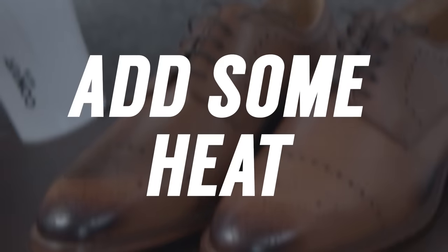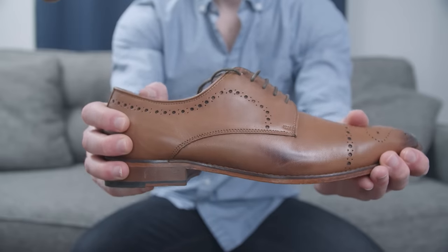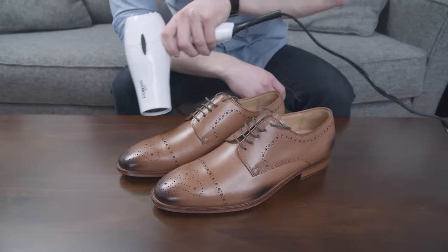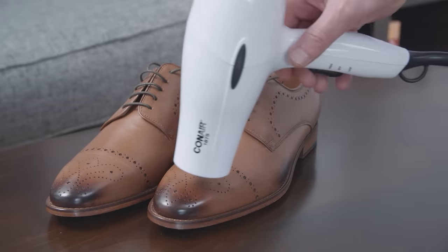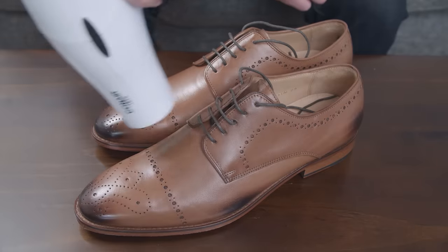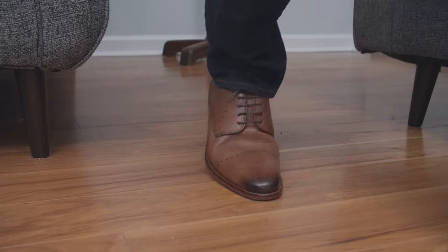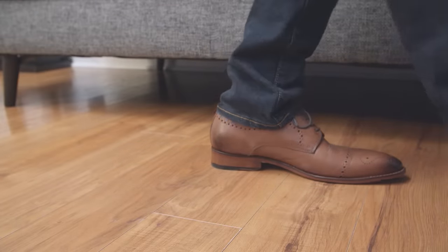Tip number two: use heat to get rid of tightness and hot spots. When it comes to new shoes, they can be very stiff when you first start to wear them. A way to get rid of the stiffness is to leverage the power of heat. Use a hair dryer and run it over the shoes for a few minutes, especially in the hot spot areas. You're looking to warm up the leather and make it more pliable. Putting on your warm leather shoes, you should find that they fit a bit better, and as you wear them throughout the day, they're going to adjust better to your feet.